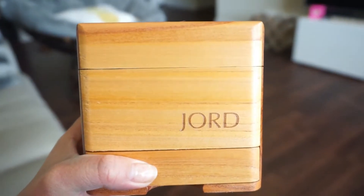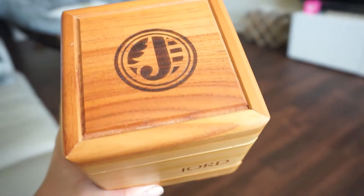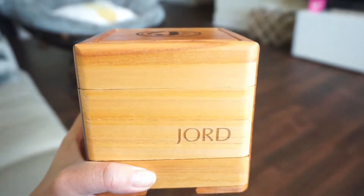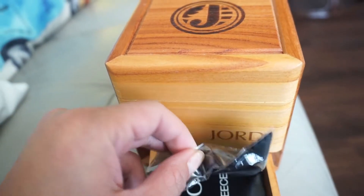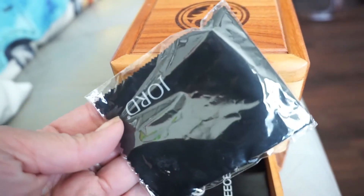The watch came in this beautiful sandalwood box, which is built to preserve the watch. When you're not wearing it, you put it in this box to maintain it. Wood is a natural element affected by its environment, so they made this specialty box to keep it looking good.